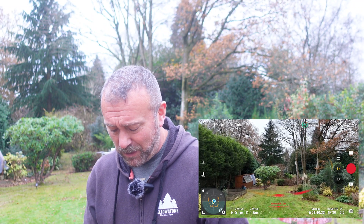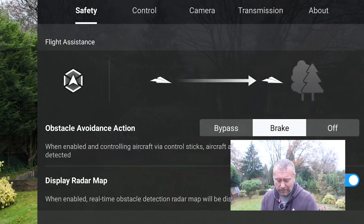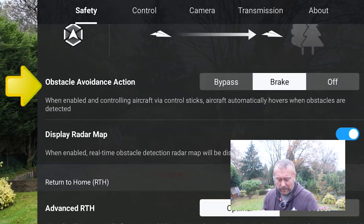So first off, what we want to do is check the obstacle avoidance settings. To get there, as ever, you're going to tap the three dots top right. The very first tab you see is called Safety, and the very first option you've got is the obstacle avoidance action.